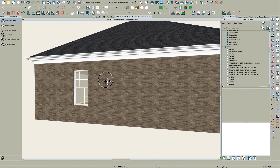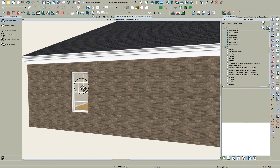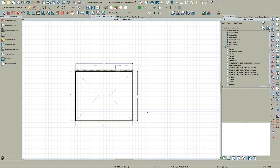Hey there everybody, Steve again. I've been corrected on my molding thing for this brick, and I thought I'd do a real quick video just to show — I didn't realize, and I've only been using this software five years — but you can actually make a stacked molding.